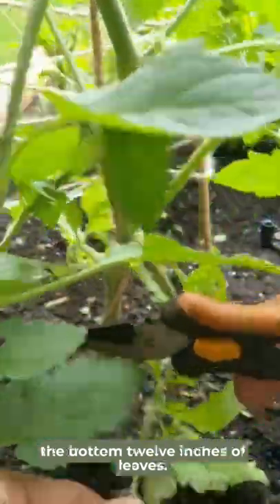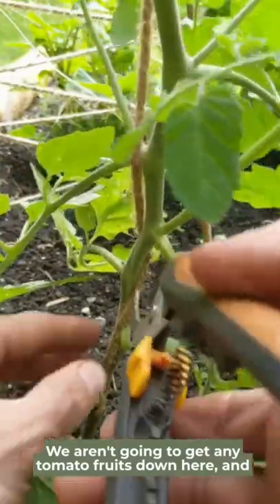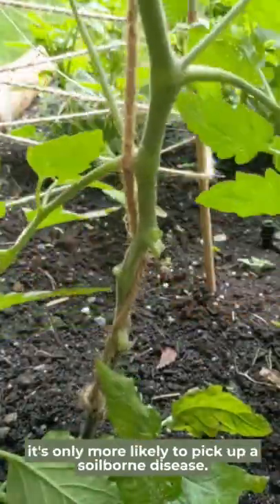First, you're going to want to remove the bottom 12 inches of leaves. We aren't going to get any tomato fruits down here and it's only more likely to pick up a soil-borne disease.